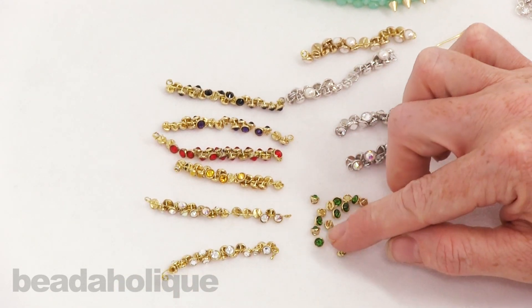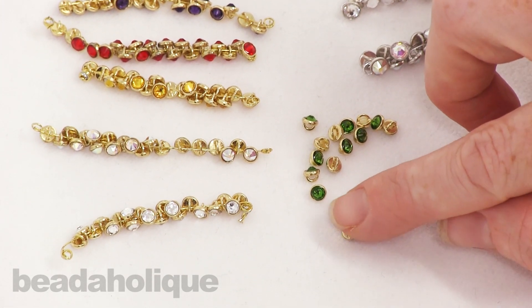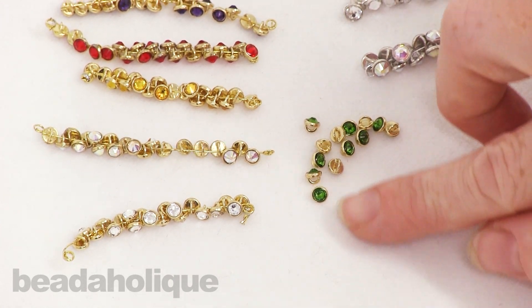Let me take this opportunity to show you what an actual individual piece looks like. Here's the back side — it's a nice finished smooth back with a ring, and then on the front is a bezel setting and in the center is a Swarovski crystal. These measure three millimeters.